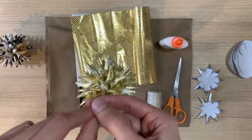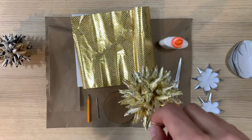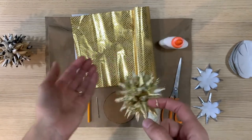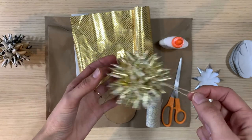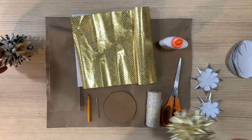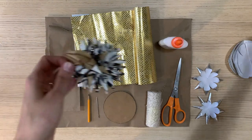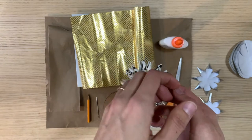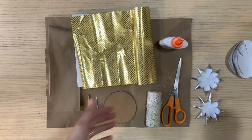To make these beautiful stars you're going to need some paper. Wrapping paper works nicely or some sort of decorative regular paper. Not too thick — I've done it with tissue paper which is quite thin but it's a little difficult. So start with just some nice wrapping paper or some decorative pretty paper.